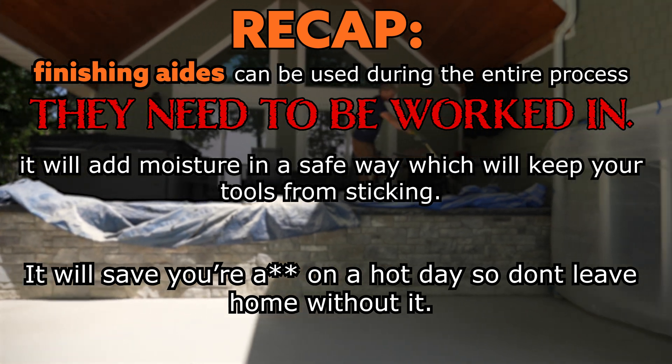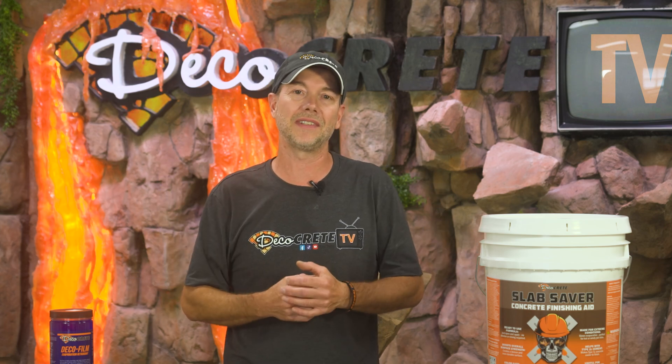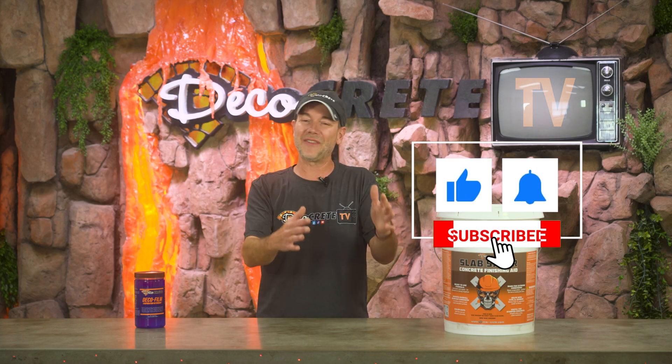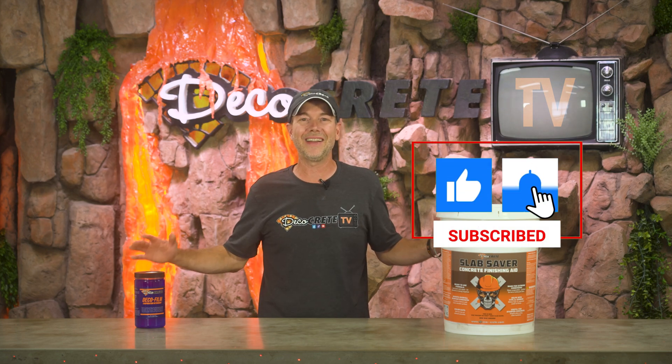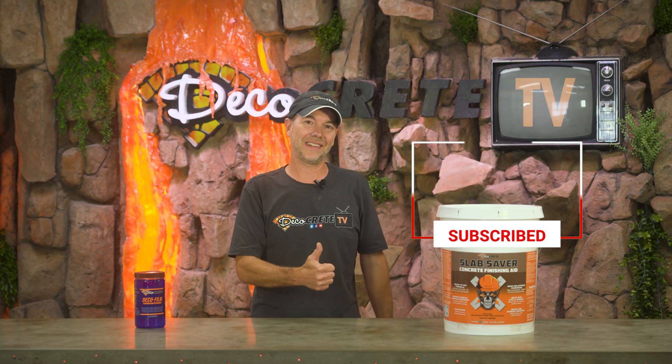That's pretty much it for this week's show. Please leave a comment if we missed anything or if you have any questions on evaporation retarders or finishing aids for concrete. Hit the like and subscribe buttons if you haven't already, and share this on social media. From all of us here at Deco Crete TV, thanks for watching and we'll see you next time.